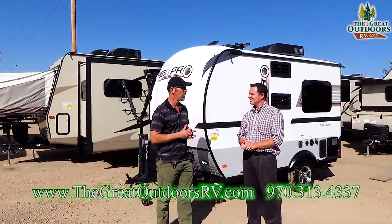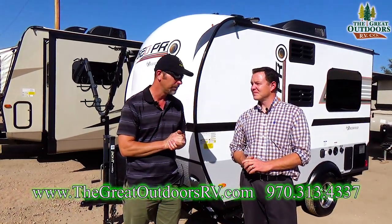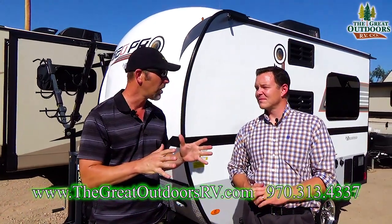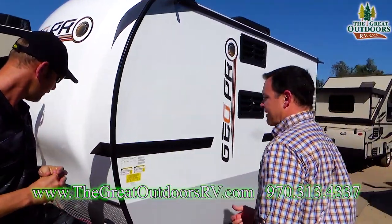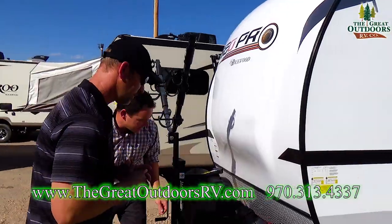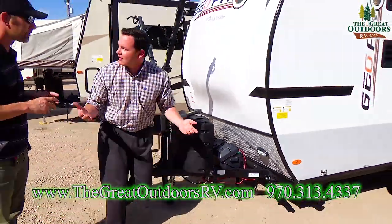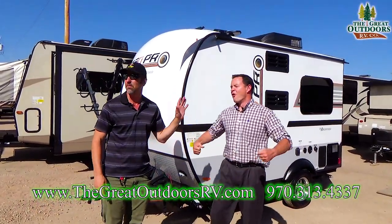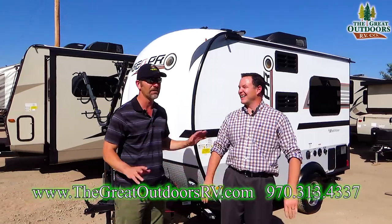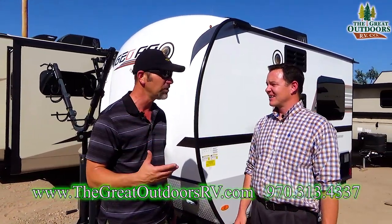If somebody's looking for a camper but they have limited capacity on their tow vehicle, these GeoPros are the perfect market for them. We don't even have the Stab Jacks down — check this out, guys. I can move the entire camper. 2,100 pounds.